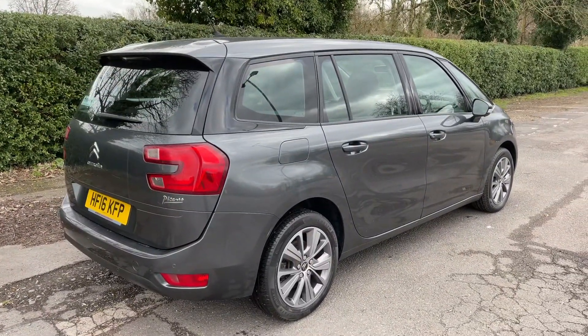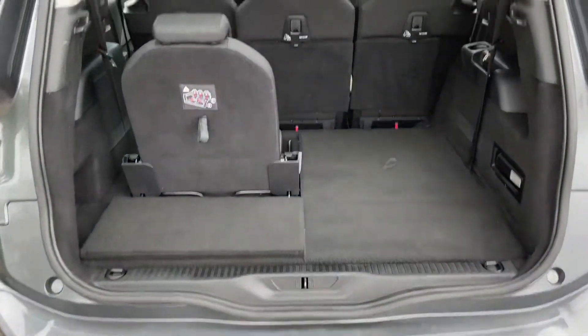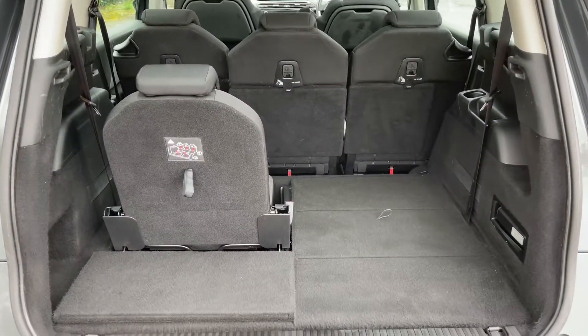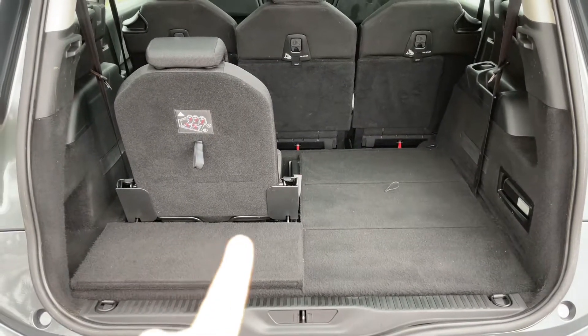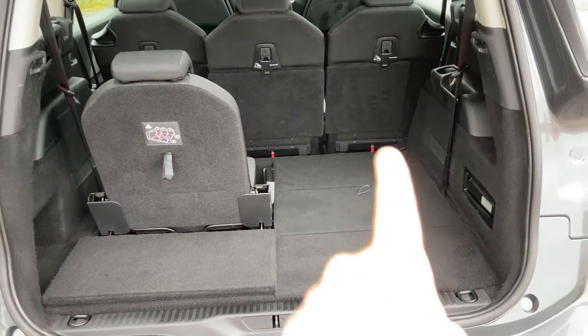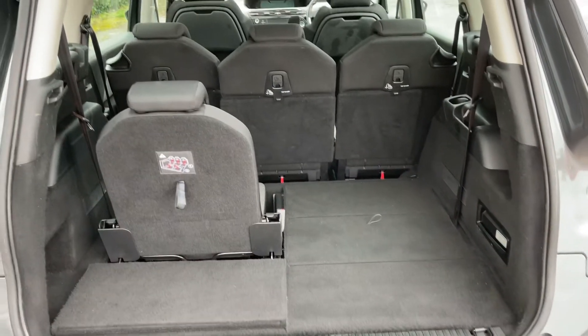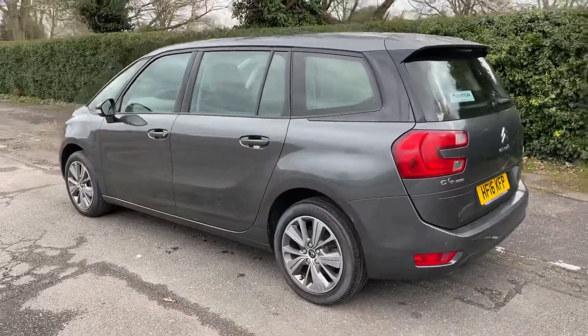As we approach the boot you can see we have reversing sensors. It's a seven-seat car — you can see one of the rear seats is folded out. On the left-hand side here is how much boot space you'd have as a seven-seater. Should you fold that one down it would look like this, and that is how much boot space you have as a five-seat vehicle.